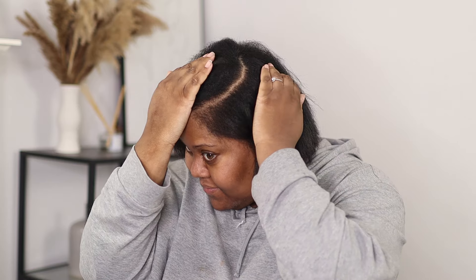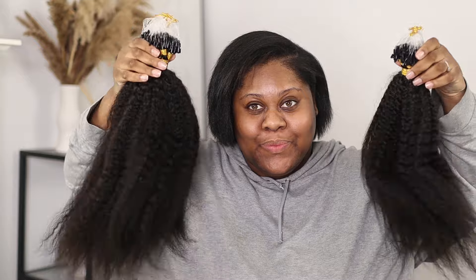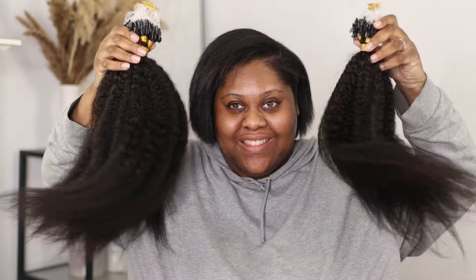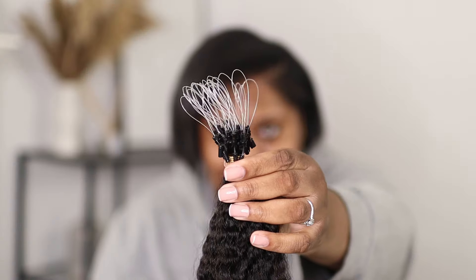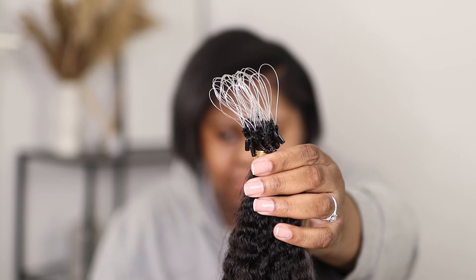Hello everyone, welcome back. Today I'm starting off with my hair freshly washed and trimmed, going for a deep middle part. The hair I'll be using is by White Wigs — the texture is kinky straight and the length is 18 inches. If you'd like to know more about caring for these types of extensions, I've made a whole series and I'll leave the link in the description box below.